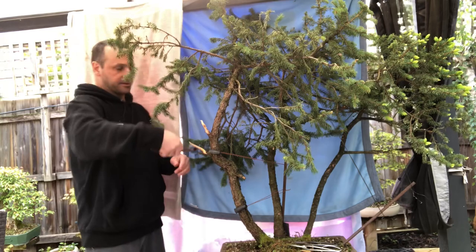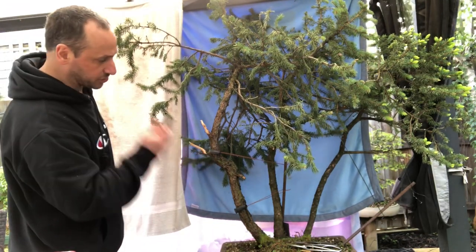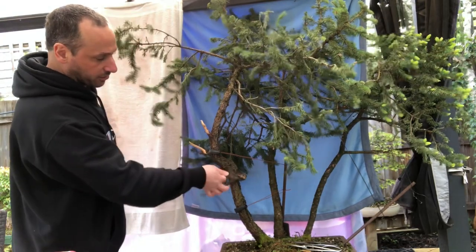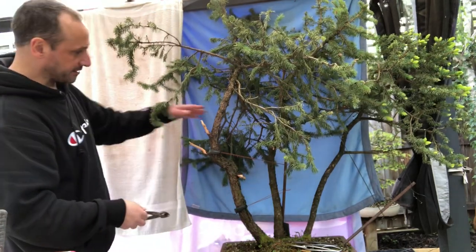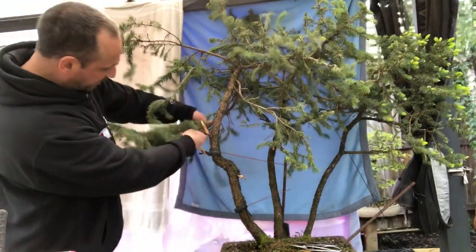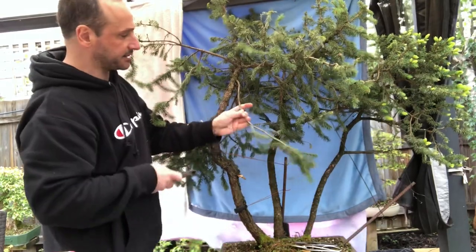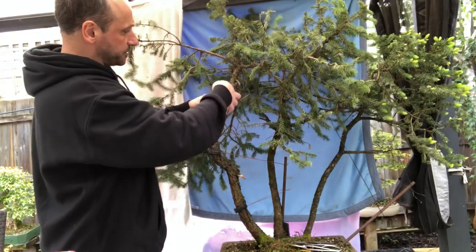You can just peel to get rid of the smoothness — that leaves nice little features. Maybe one day we can join that up with the shari. There's another one I forgot about. With that branch gone it's already starting to look interesting — so that's the first big decision. We'll wire the remaining branches around and create something from them.